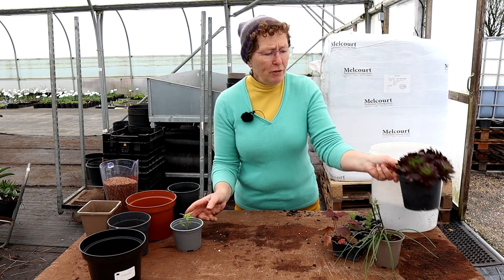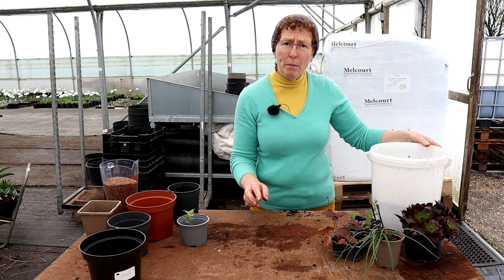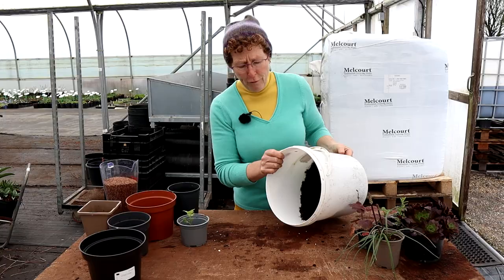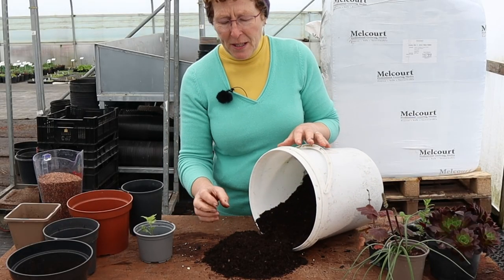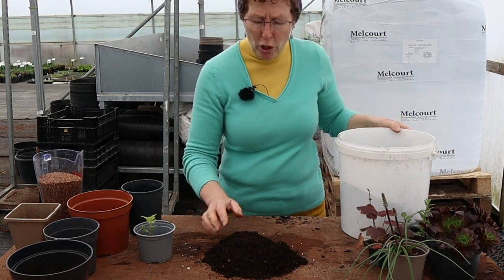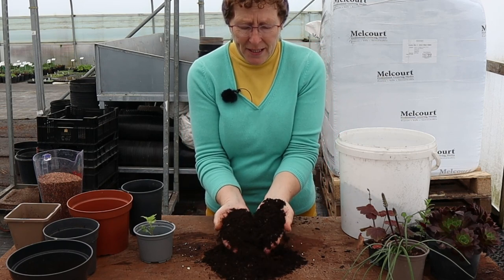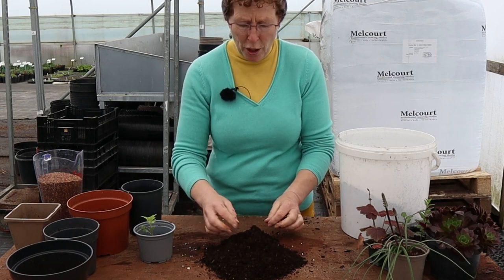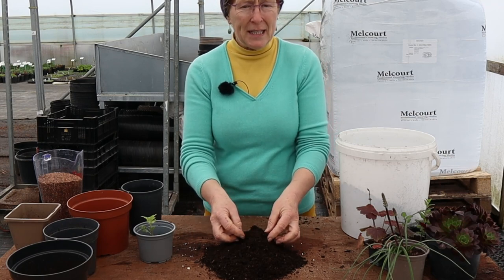Once you've got the container and you know what size container you are going to use, you will need compost. Get a good multi-purpose compost for potting on — something that is nice and friable, doesn't have huge big pieces in it. If you are unsure, ask someone and ask to see what the compost looks like; nice and friable like this flows out of your hands — that's what you want. You don't want things which have got huge big lumps of wood and bark in it.